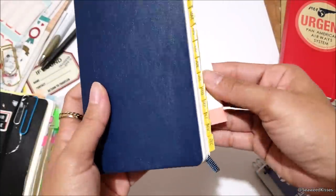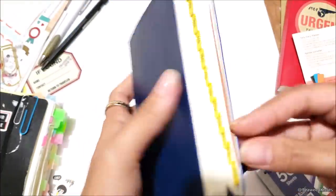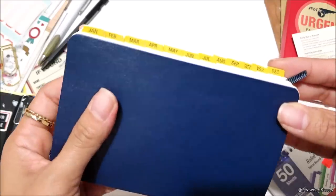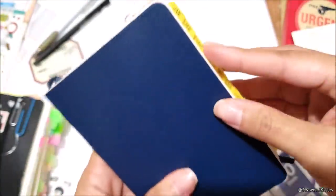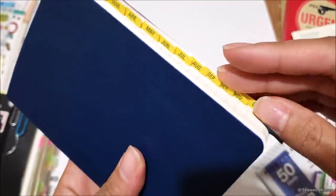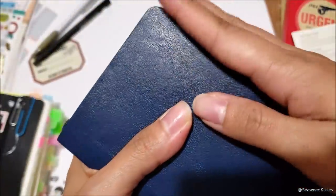The number one thing I love about any planner is side tabs. These are already added — they don't come with the notebook but it was quicker for me to put them on and show you. These are by the Travelers Company; I'll link that sticker set below. I enjoy them because one side has the month and the other has the numbered date, and they're nice and flexible. If I have this in my purse, I won't have to worry about them wearing out the way cardboard tabs do.